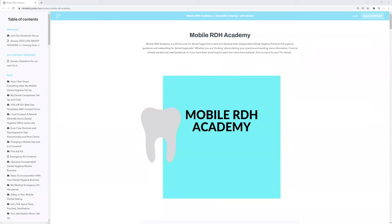Hello everybody. Andrea here with Dental Elle, with a little sneak peek inside the Mobile RDH Academy.